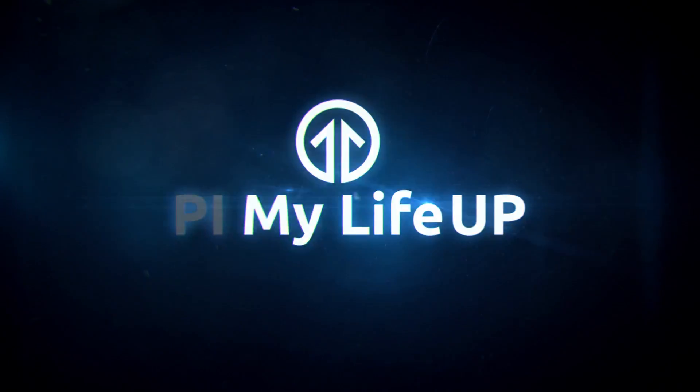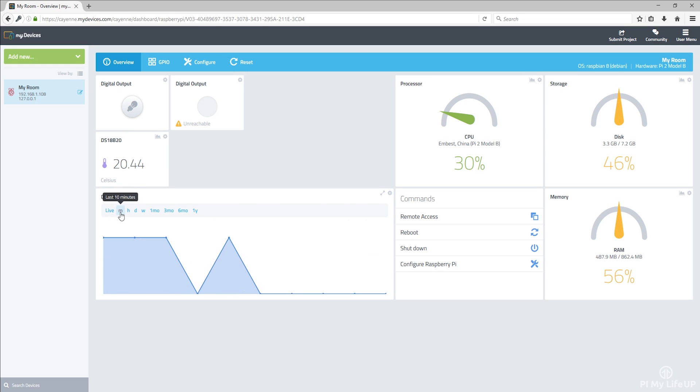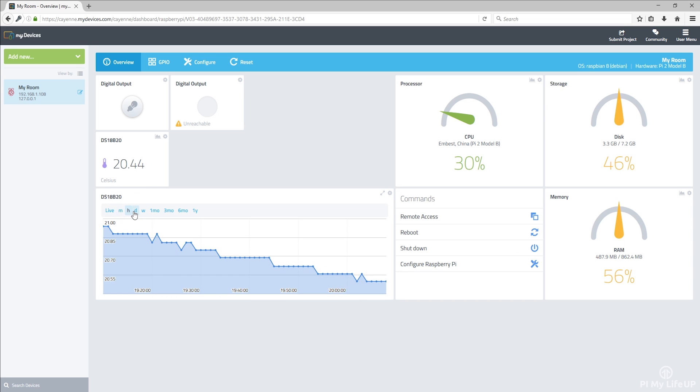Hey everyone, it's Gus from Pi My Life Up, and in this tutorial I'll be looking at how to set up myDevices Cayenne on Raspberry Pi. This is a pretty simple process and will give you access to a powerful Internet of Things, or also known as IoT, software package.